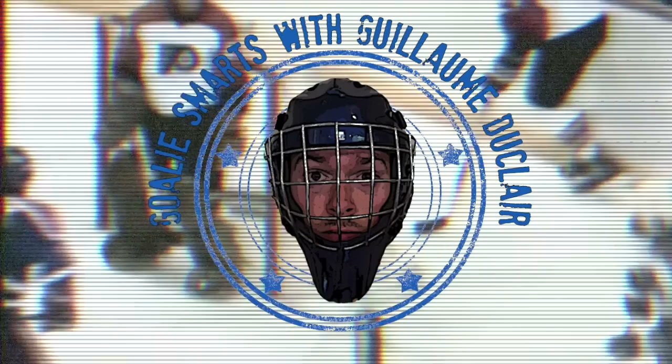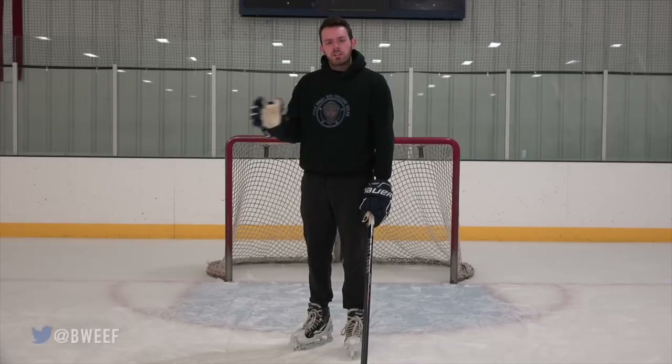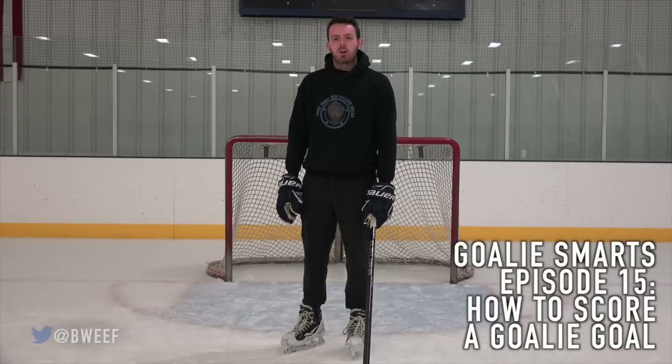Hello, goaltending students. My name is Guillaume Duclair. Welcome to Goalie Smarts. Goalie goals are a rare phenomenon that occur only when your team is bending over your opponents and serving them a slice of justice. A goalie goal is the ultimate whipped cream and cherry on top, and a great way to send your opponents home thinking, damn. Every goalie dreams of scoring a goal, and it's not easy to do. So in Goalie Smarts episode 15, I'm going to teach you how to score a goalie goal.